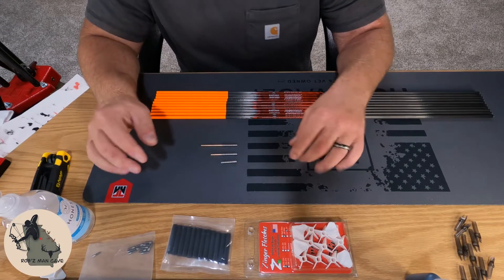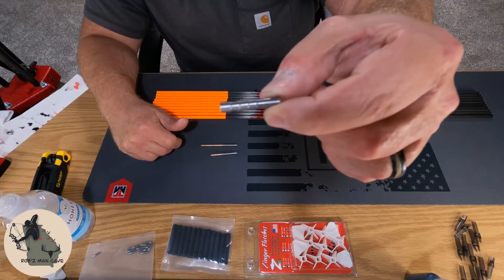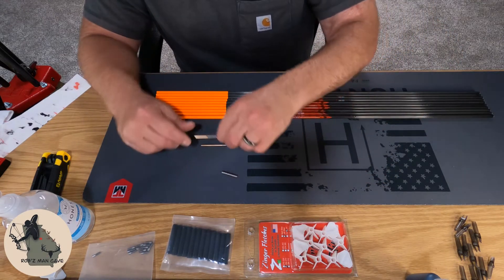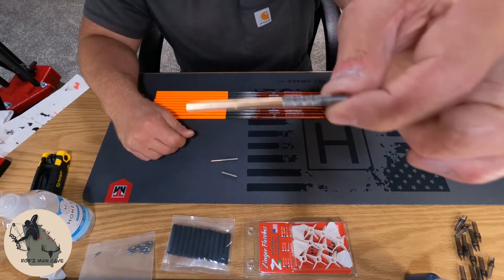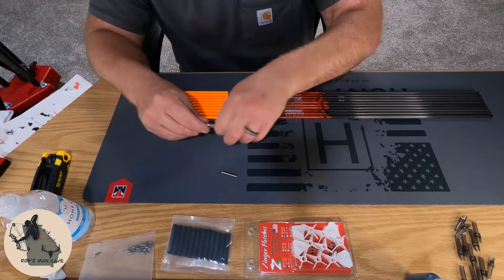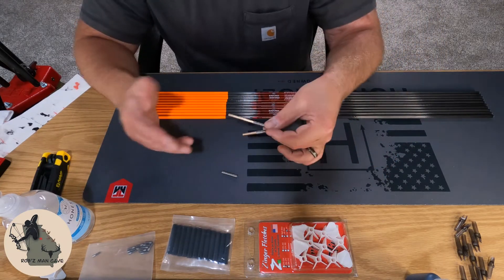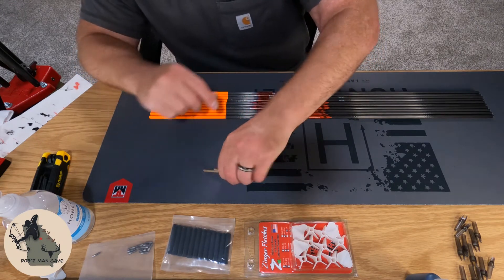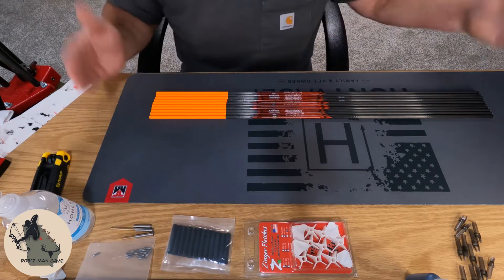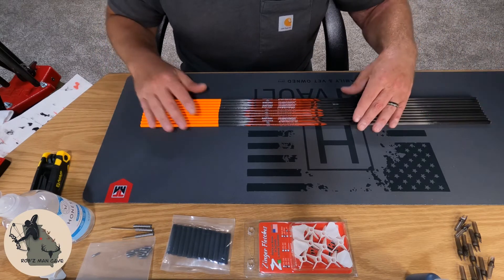I highly recommend that you let these dry really well before working with them. One thing I did want to add about the weight system: you can use these without any weight, or you can pick one weight and run with it, or keep adding until you get the weight you're looking for. These weights are stackable — you can get them in 10 grain, 20 grain, and 30 grain.